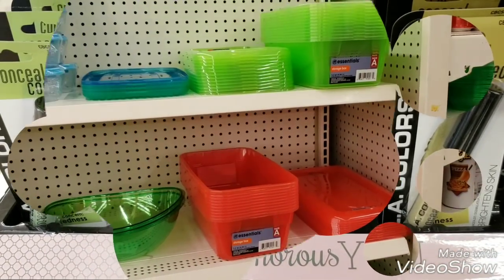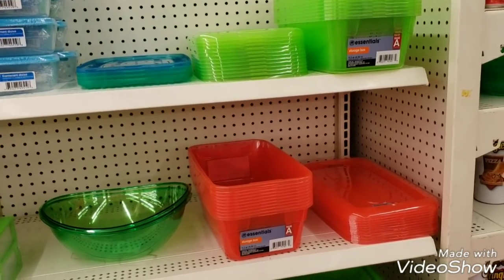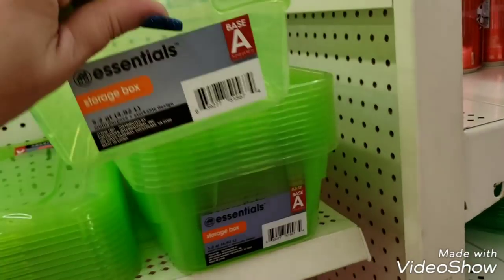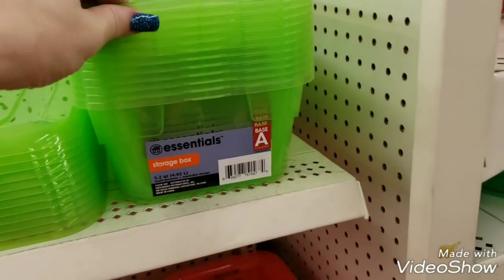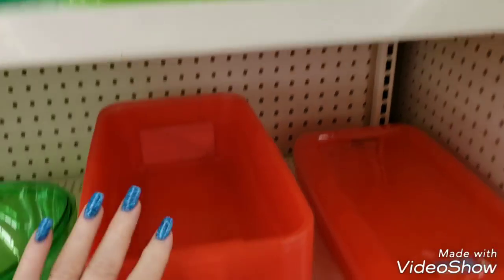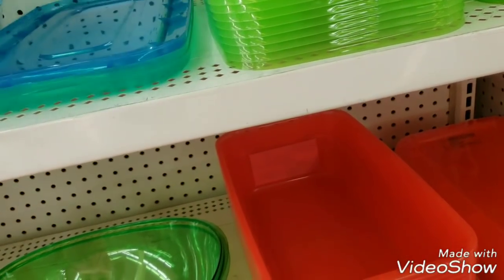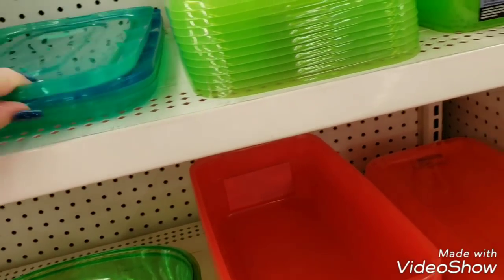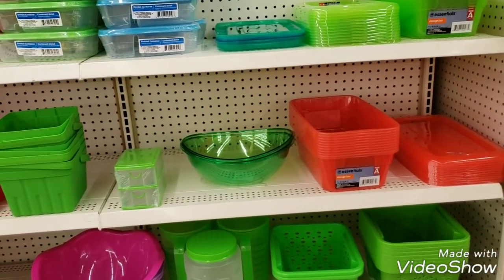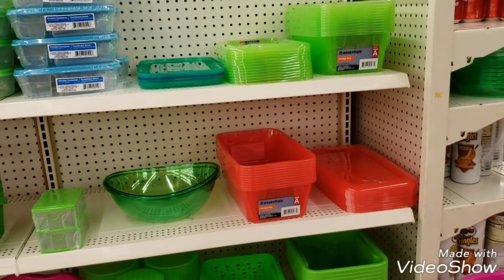They had some shoe boxes - like white clear shoe boxes - but these are great for storing your crafts. You can do olive green for flowers, they had hot pink but they're out of it, they have the orange, the blue, and the mint green. They are out of some colors - I knew they would fly off the shelves. I had even told a girl at the front counter they won't last long because they're so great for storing items, especially for crafters.